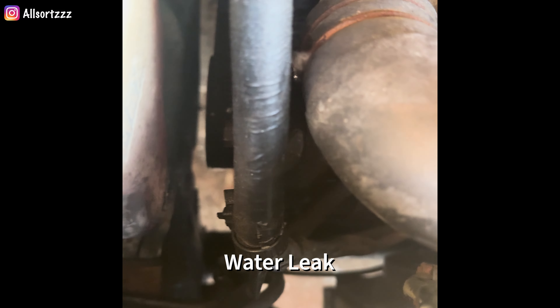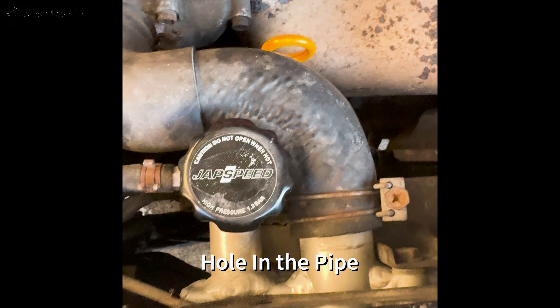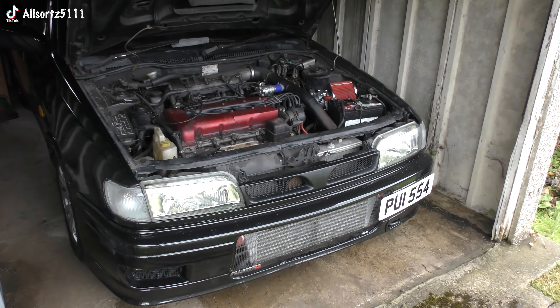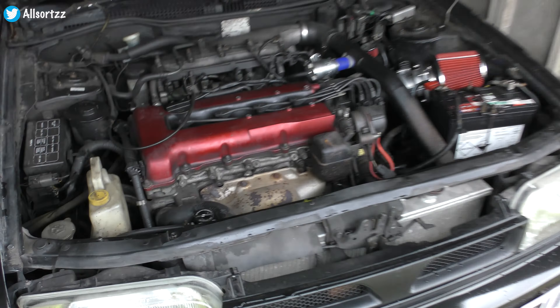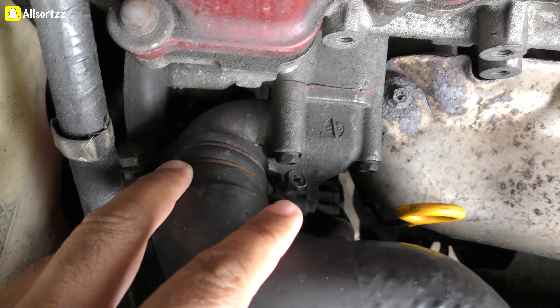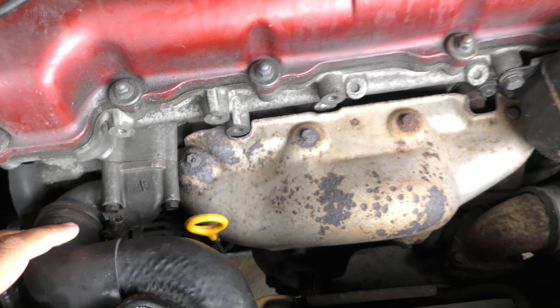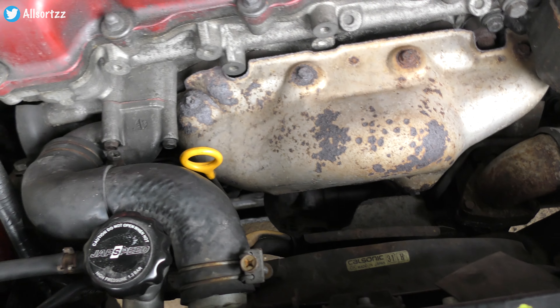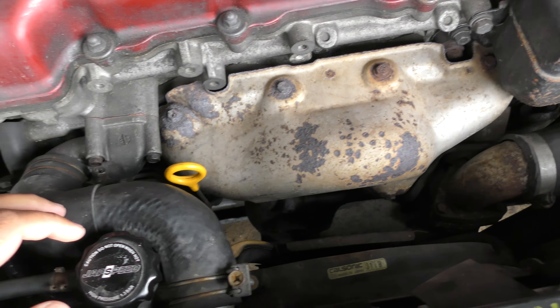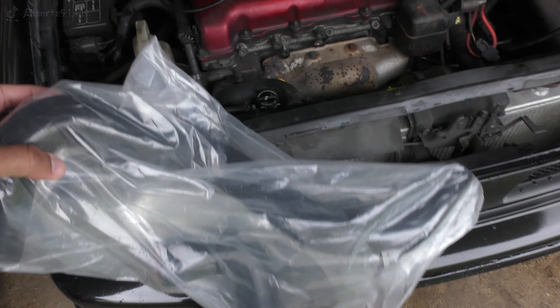So we have a water leak. As you saw in the video, it's coming from this pipe right here. This attaches to the radiator and then it goes into the body of the engine. I'm pretty sure these clamps have gone into the pipe, made a hole, and that's what's made it leak. There's actually no water inside the engine, so luckily I took it off on time, and I ordered a replacement pipe.